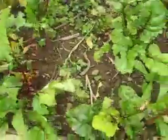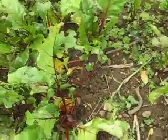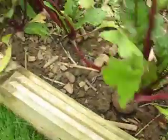I've done it over there, and it's worked really well. As you can see this one — nice big individual beetroot.